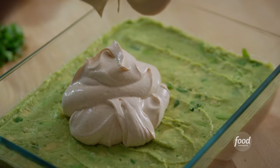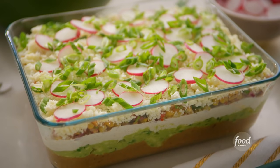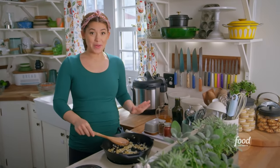I'm making my charred corn seven-layer dip, which explodes with flavor and freshness. The colors are so pretty together. This is truly in a league of its own.